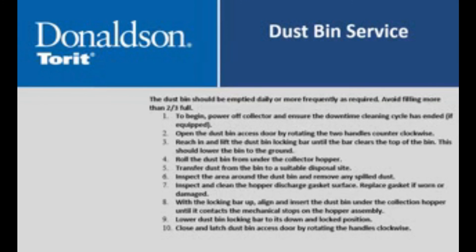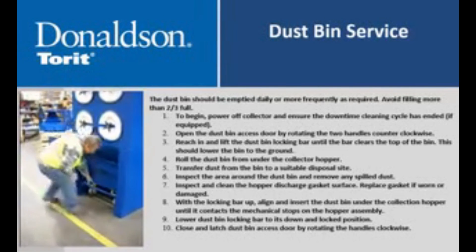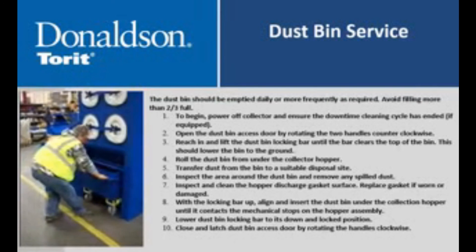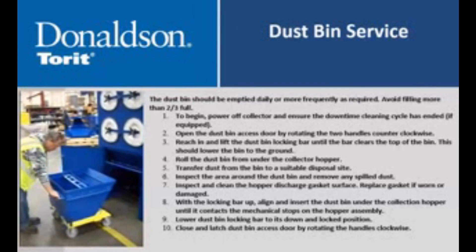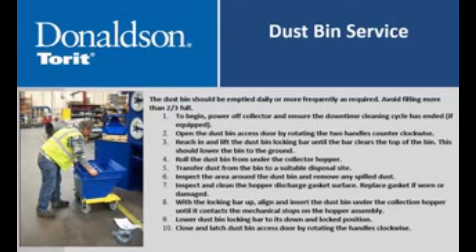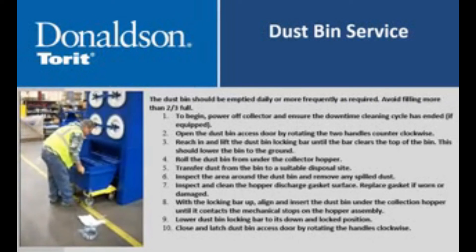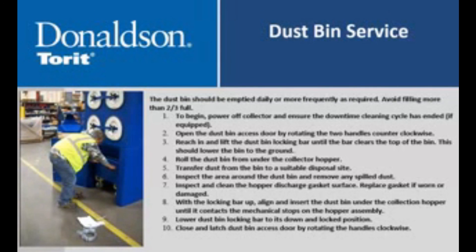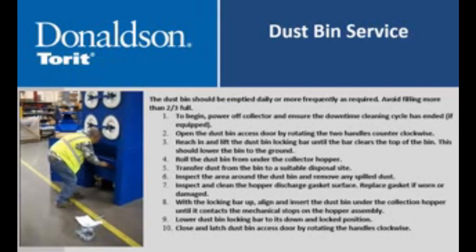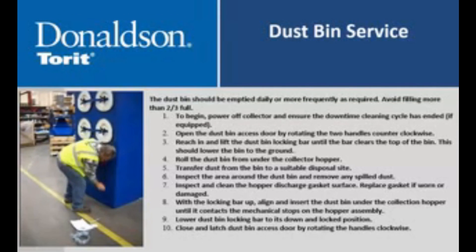The dustbin should be emptied daily or more frequently as required. Avoid filling more than two thirds full. To begin, power off the collector and ensure the downtime cleaning cycle has ended. Open the dustbin access door by rotating the two handles counterclockwise. Reach in and lift the dustbin locking bar until the bar clears the top of the bin, which should lower the bin to the ground. Roll the dustbin from under the collector hopper. Transfer dust from the bin to a suitable disposal site. Inspect the area around the dustbin and remove any spilled dust. Inspect and clean the hopper discharge gasket surface and replace the gasket if worn or damaged. With the locking bar up, align and insert the dustbin under the collection hopper until it contacts the mechanical stops. Lower the dustbin locking bar to its down and locked position. Close and latch the dustbin access door by rotating the handles clockwise.